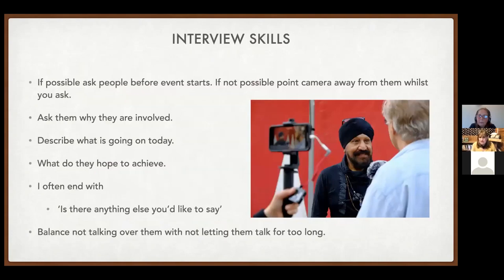During live streams, interview people to explain what's going on. Ask them beforehand if they're happy to be interviewed. When approaching someone, don't point the camera at them — point it at a placard or banner first, then ask if they're okay to be interviewed. Ask why they got involved, what's happening today, and what they hope to achieve. End with 'Is there anything else you'd like to say?' — that last question usually gets the best answers. Keep interviews balanced and don't let them run too long.